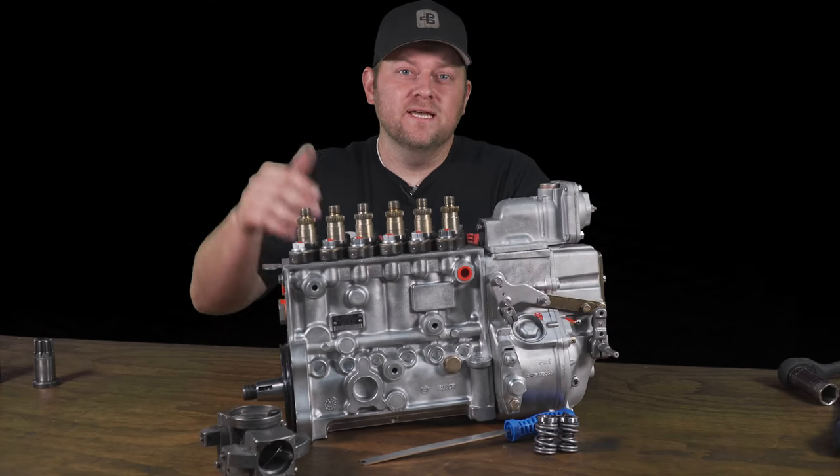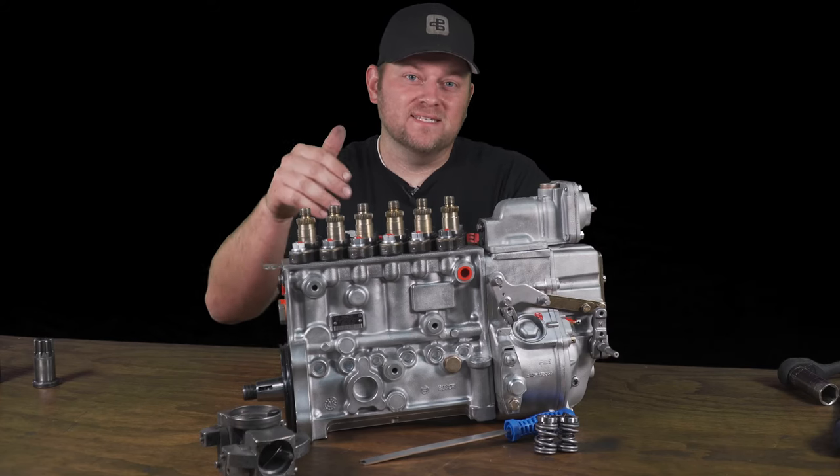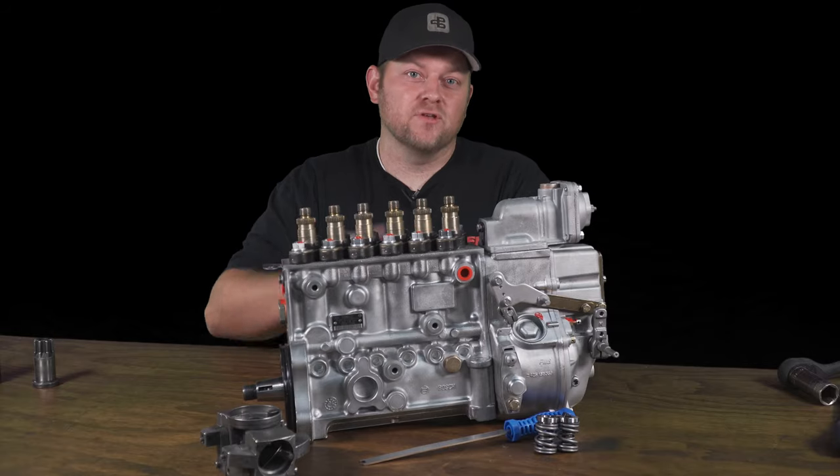Today we're going to install governor springs in a P7100 pump. This is a P-pump for your 12-valve Cummins, for those guys that speak slang or diesel lingo.